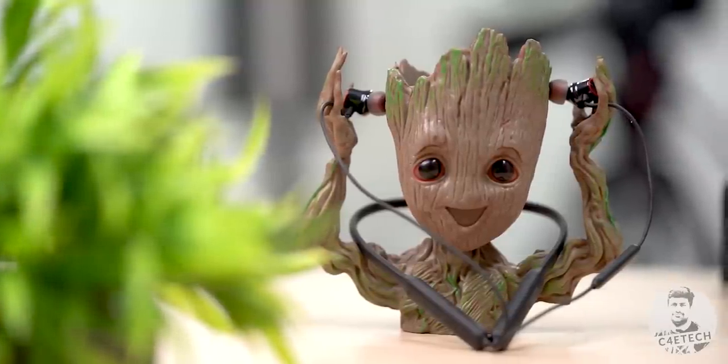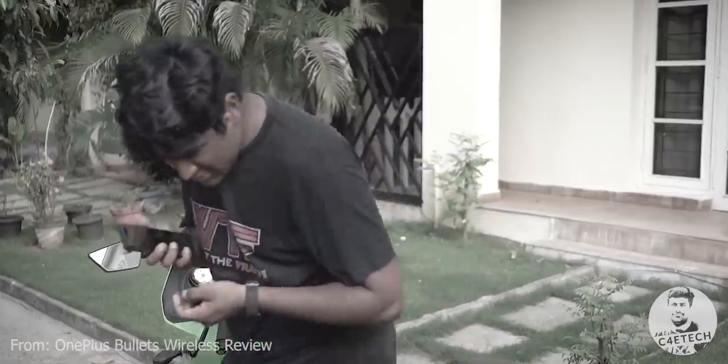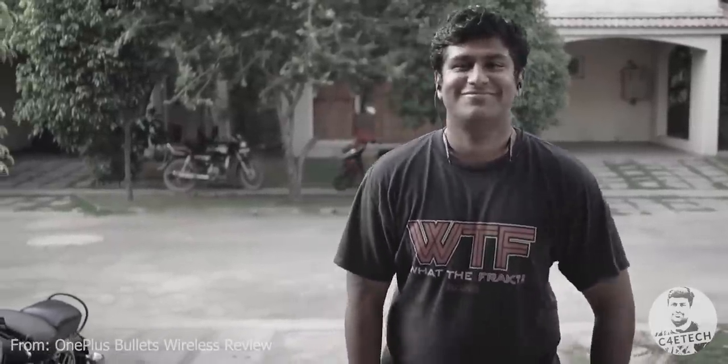When you look at the design, not a lot has really changed — it's still the same neckband design. If you've seen my review of the first OnePlus Wireless, I'm not a huge fan of truly wireless earphones because the neckband is a lot more comfortable and it also has three major advantages.